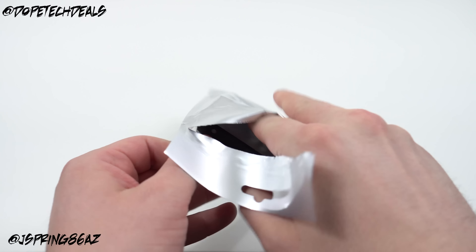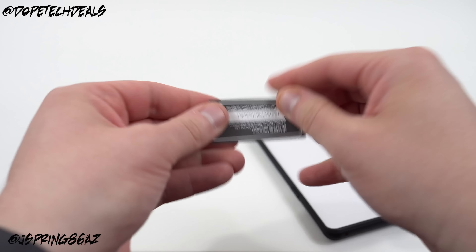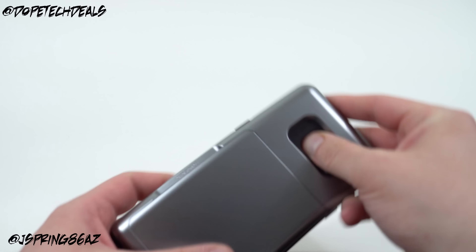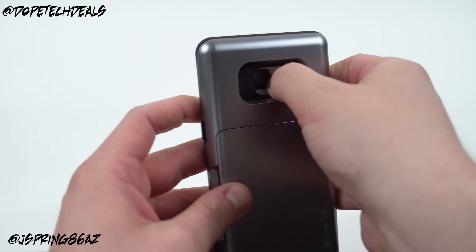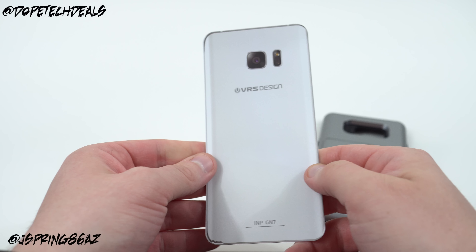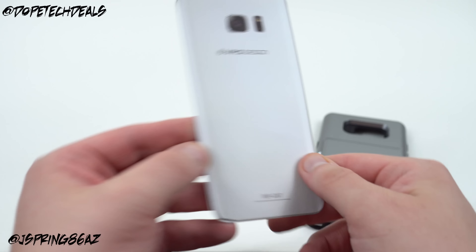Let's go ahead and open it up — I wanted to open it with you guys. You get your VRS Design Certificate of Authenticity right there, you go online and register that. We've got the case itself, go ahead and pop it out. It's got a fake Galaxy Note 7 insert in there, not much you can really glean from the insert itself.